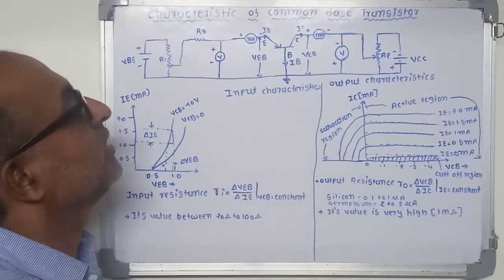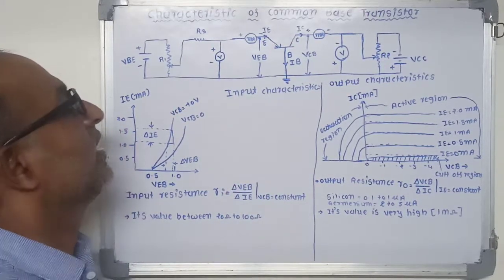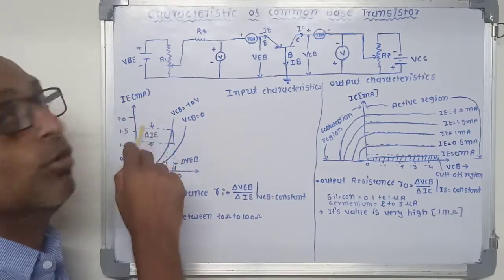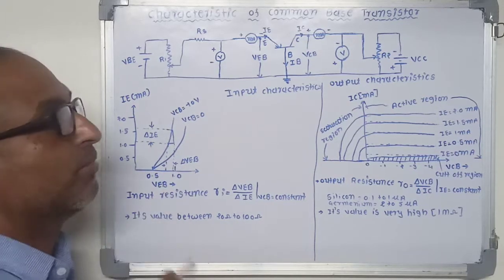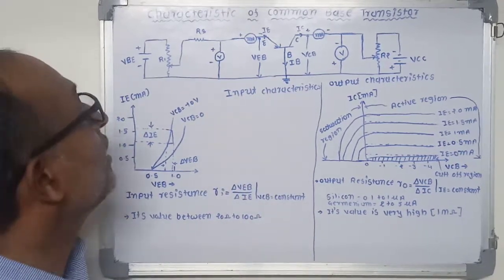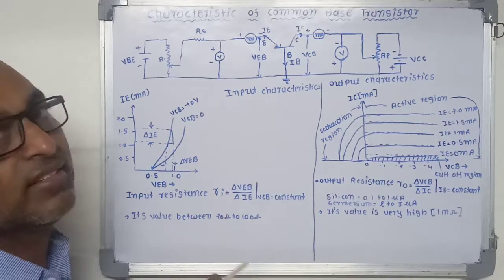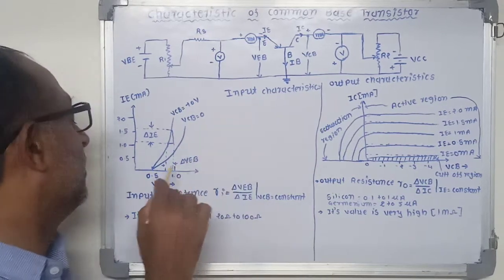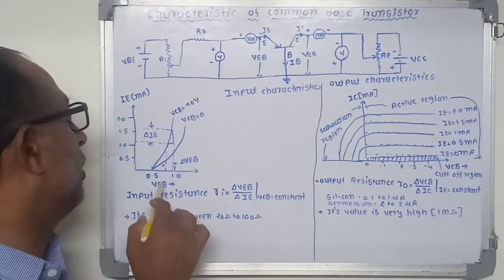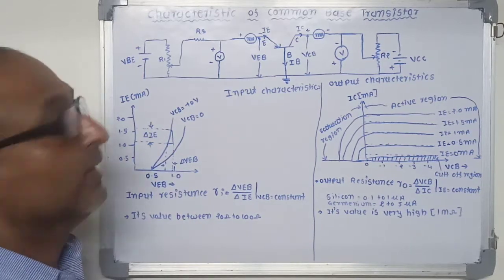There are two characteristics: input characteristics and output characteristics. The input characteristics relate to the input side of the transistor. The curve plotted between emitter current IE and emitter-base voltage VEB at constant collector-base voltage is called input characteristics. To determine the input characteristics, first the collector-base voltage VCB is kept constant at zero volts. Then emitter-base voltage is increased from zero to different voltage levels, and for each level the emitter current IE is recorded. Then the graph between VEB versus IE is drawn.